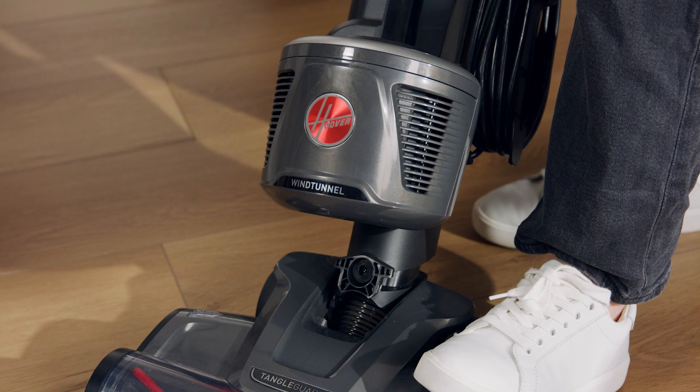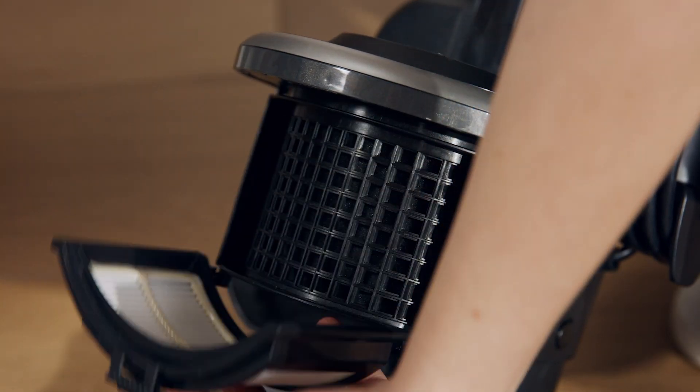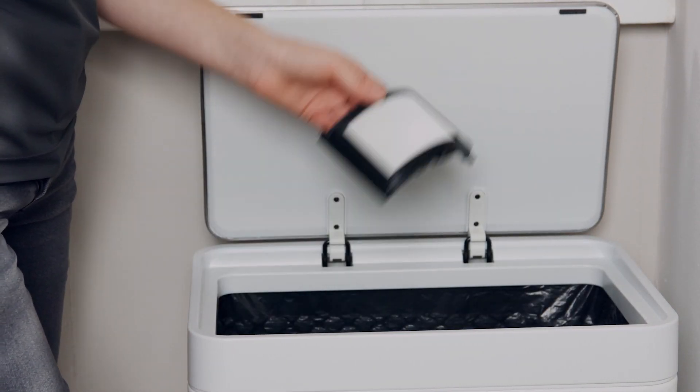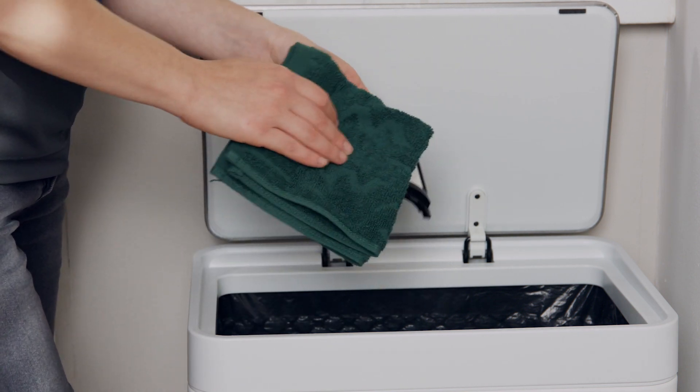If you notice a decrease in suction, you may need to clean your exhaust filter. Tilt the vacuum back and gently pull to take off the filter cover. Push down on the top tab to remove the exhaust filter. Tap it over the side of a trash can to get rid of any dust or debris, then wipe off anything remaining with a dry cloth.